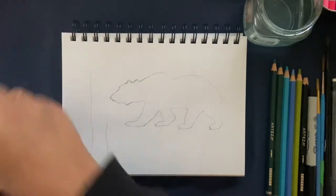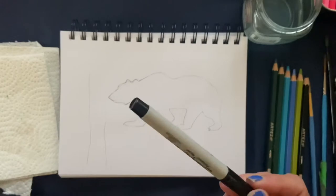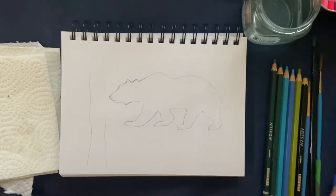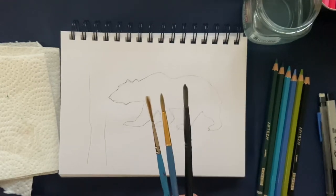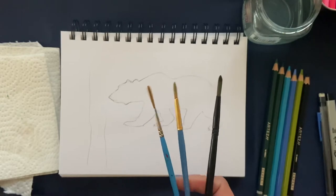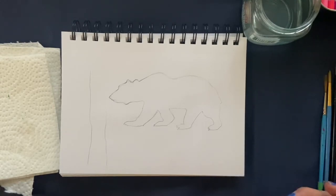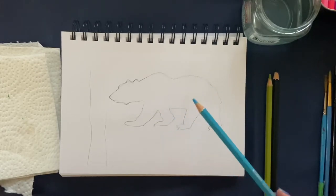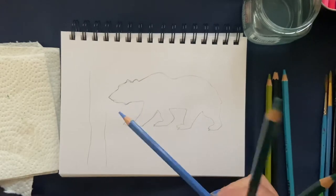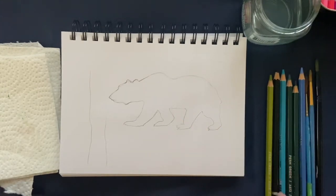The supplies we're going to need today are paper towel, water, a Sharpie ultra fine point permanent marker, and a pencil for your sketch. I have three brushes — a script liner, a small round, and a medium round brush, just from Michael's. We're also going to be using Arteza watercolor pencils in black, pear green, robin egg blue, periwinkle blue, fern green, and forest green.